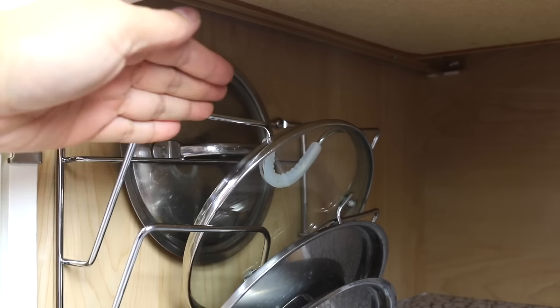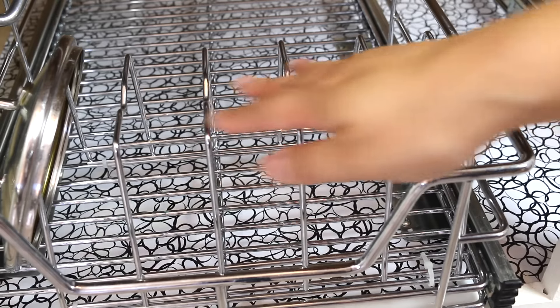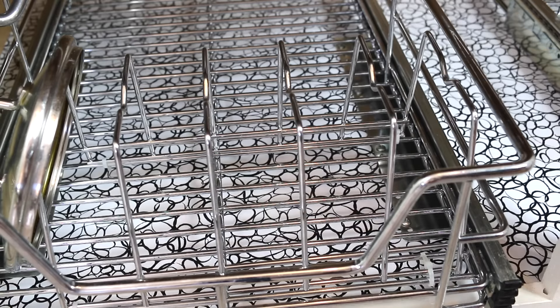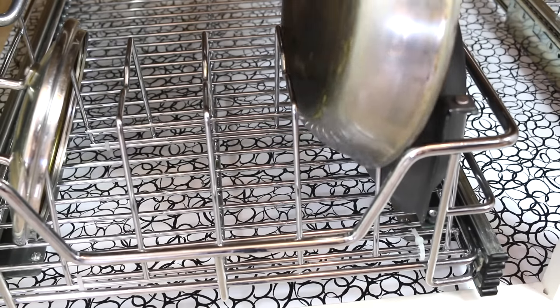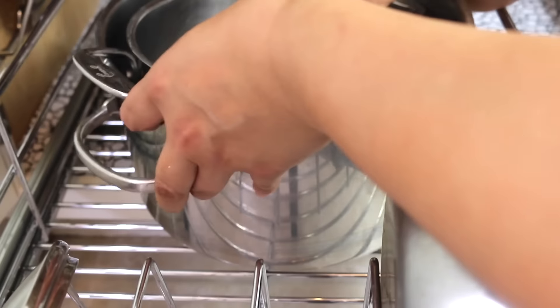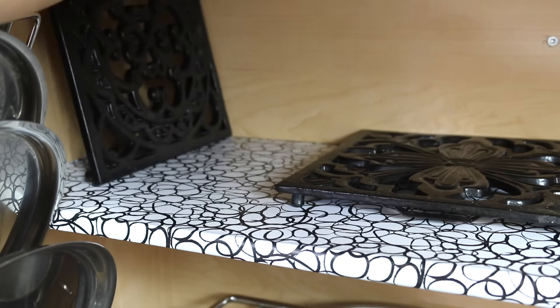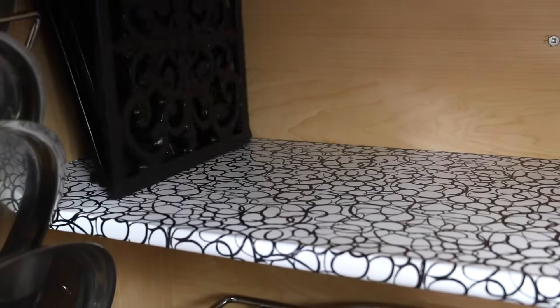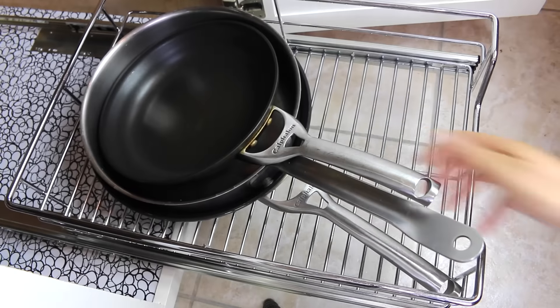This last lid I'll put here. For the baking rack I attached to the sliding drawer, I'm going to go ahead and put the smaller frying pans there. Then I'm going to put the two pots nestled into each other in the sliding drawer, and I'm going to put the trivets towards the back left.